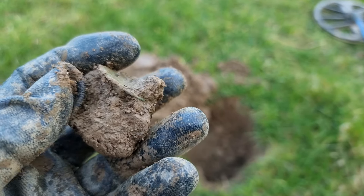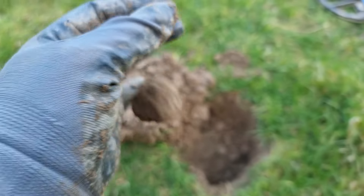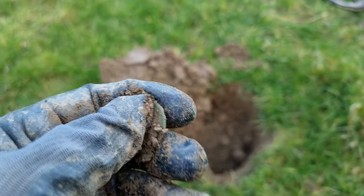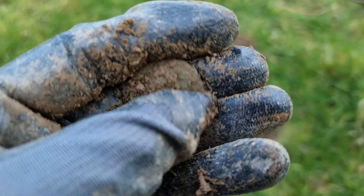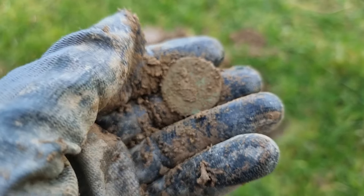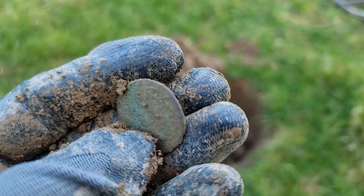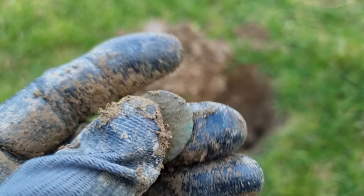I was about to start filming what's in the ball of mud, but then the bottom of the ball fell off. So, what's in half the ball of mud? Looks like an old half penny of some form — completely toasted. I'll just give that a little clean-up. Yeah, just a toasted half penny by the looks of it.